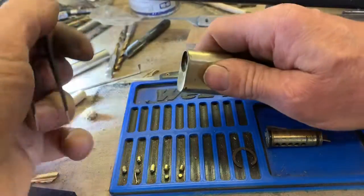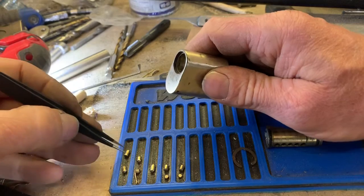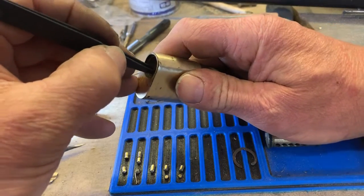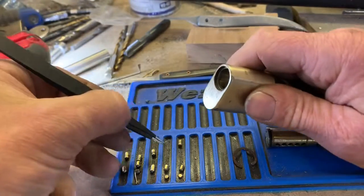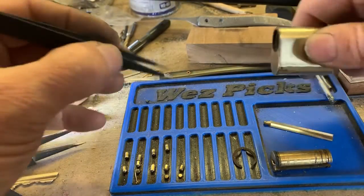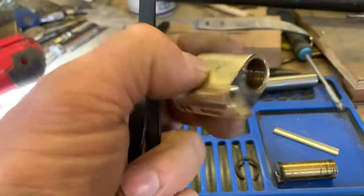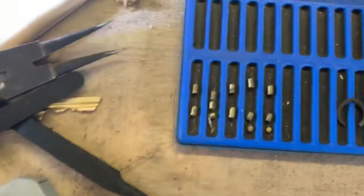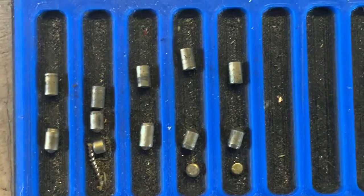Number one: standard. Standard. Standard. Four. Same old story. And number five. Six pin. Six-pin Bible. All standard pins — five pins, three master wafers. And no wonder it was easy, eh?